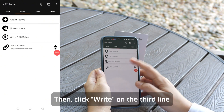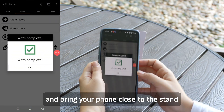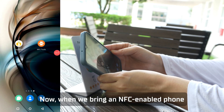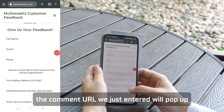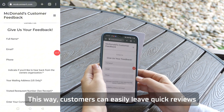Click OK, then click Write on the third line and bring your phone close to the stand. The data has been written successfully. Now when we bring an NFC-enabled phone close to the stand, the comment URL we just entered will pop up. This way, customers can easily leave quick reviews.